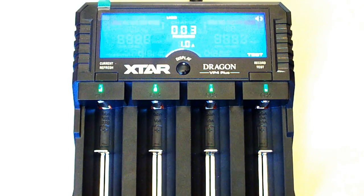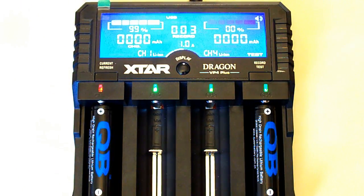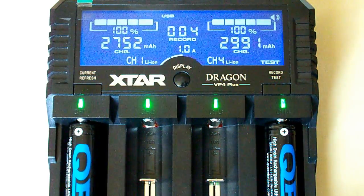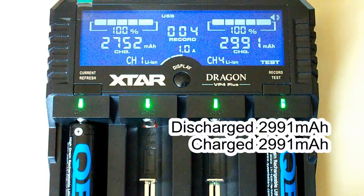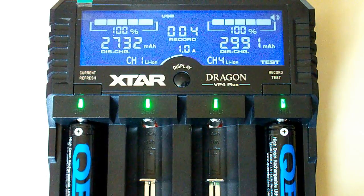Now I will test the Queen Battery 18650 batteries in the Xtar Dragon VP4 Plus charger. I've chosen 1A as charging current, and while discharging it will automatically choose the right current itself. The Xtar Dragon has finished. For the first battery there is 2742mAh at discharging and 2752mAh at charging. For the second battery there is 2991mAh both at discharging and at charging. The discharging current was chosen automatically by the charger.